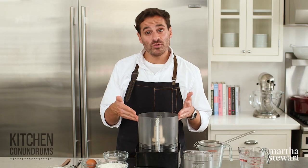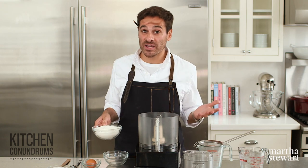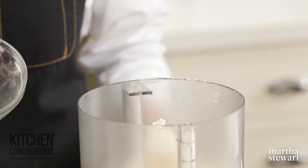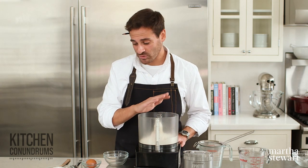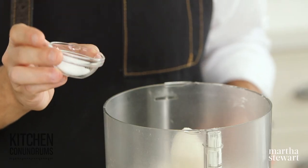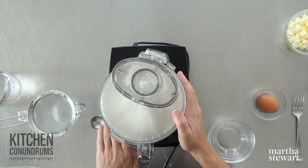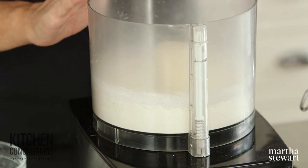I'm using a food processor here to make the pie crust. If you didn't have a food processor, you could certainly do this by hand, but a food processor really makes short work of this whole process. And if you're a serious baker, you should really invest in one of these appliances. I have two cups of all-purpose flour right into the bowl — simple all-purpose flour, you don't need cake or bread flour, nothing special. A teaspoon of granulated sugar, three-quarters of a teaspoon of coarse salt, and I'm just going to whiz this together so the salt and sugar get evenly dispersed with the flour.